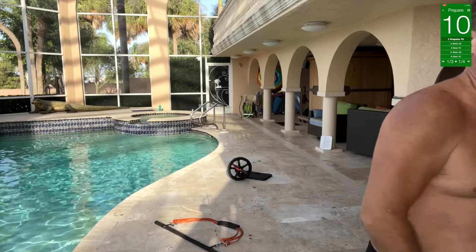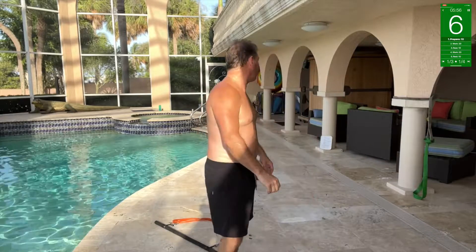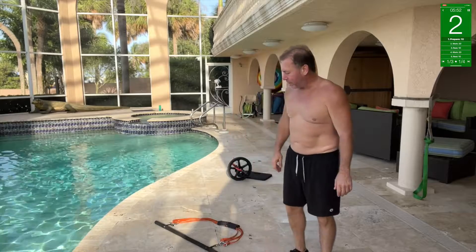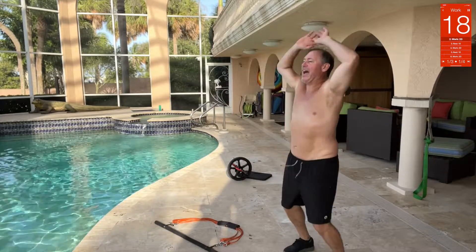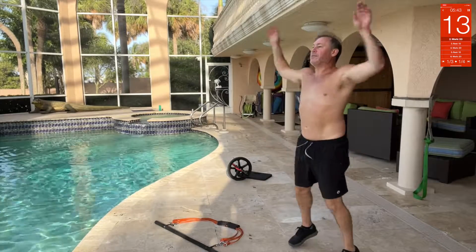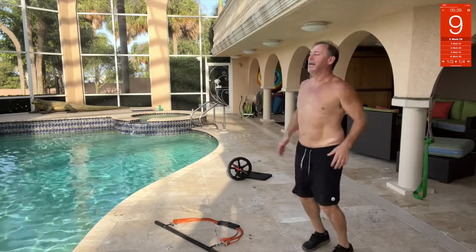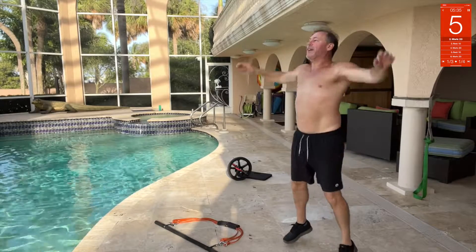First thing we got is jumping jacks — right here! It's Friday, good day today, gotta get some sweat on. Just did almost two and a half miles on the treadmill. Gonna get this workout done, get in the sauna, get some food.